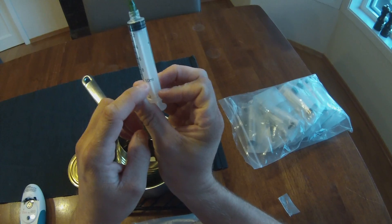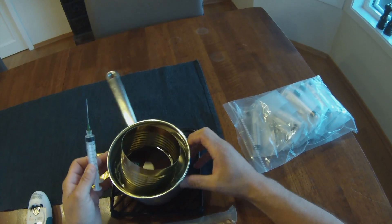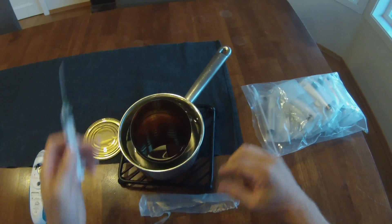Each one of these syringes holds 10 milliliters and I've got 18 of them. So let's go ahead and start to fill them up and see how many I get.